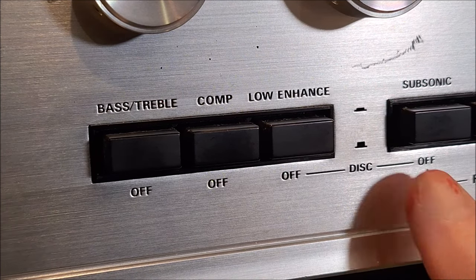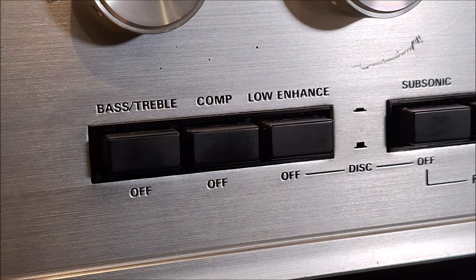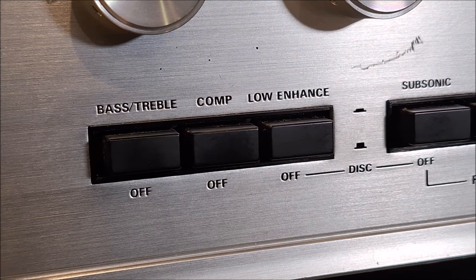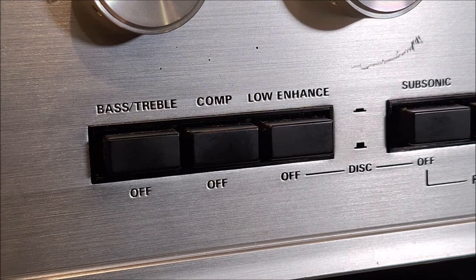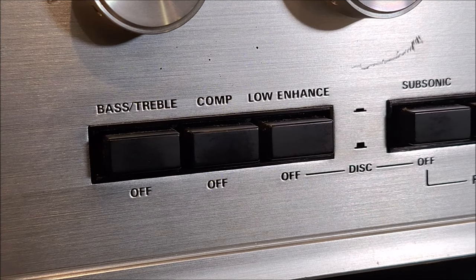This is called 'disc low enhanced' in the owner's manual — a low frequency enhancement switch. This switch is used to enhance low frequency sounds by slightly changing the characteristic of the equalizer. Enhancement of 1 dB against the RIAA curve at 100 Hz is obtained. I know this was translated from Japanese. When this switch is set to off, a true RIAA standard response is obtained.